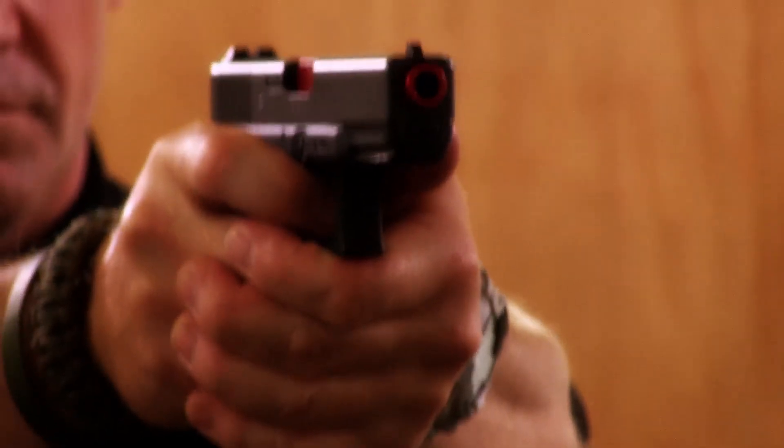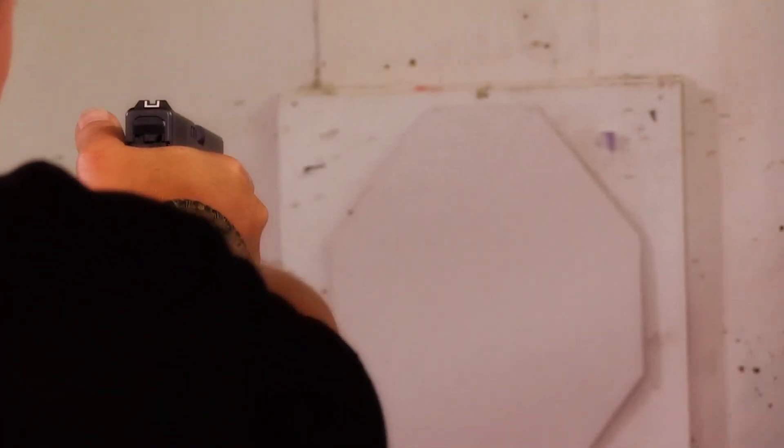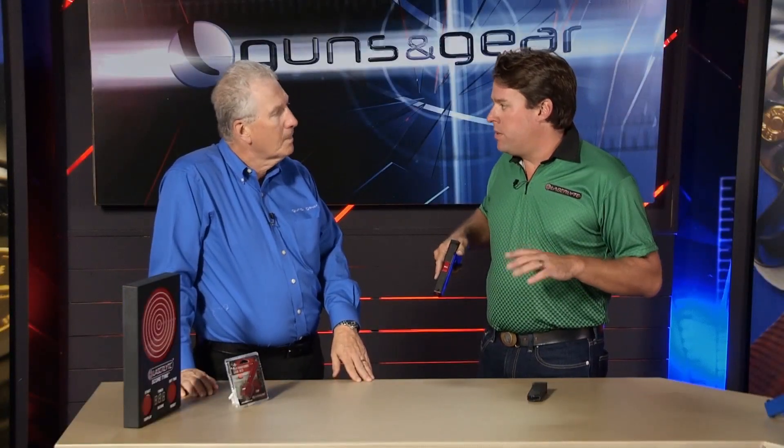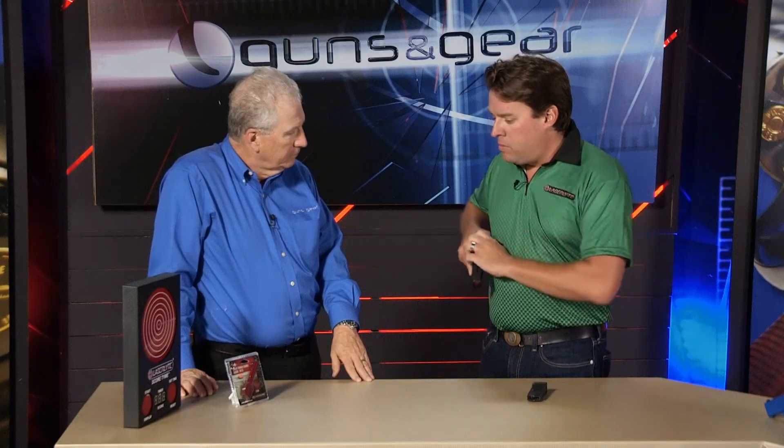What kind of drills and practice would you do with this? Well, law enforcement came to us with this idea. They liked it out of the holster because this barrel is the same size as their duty holster, and they know they can practice anywhere because it's safe. They practice from a holster position — punch out, one shot, one accurate shot. Another thing you can do, because you have to be resetting the trigger all the time, is a malfunction drill.